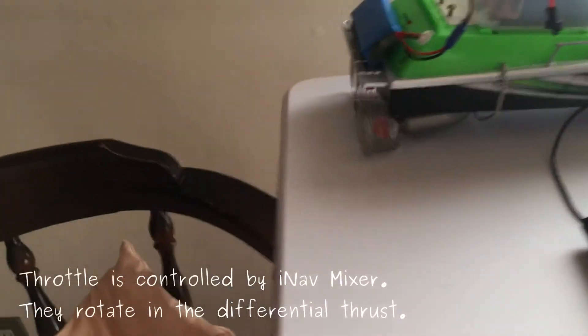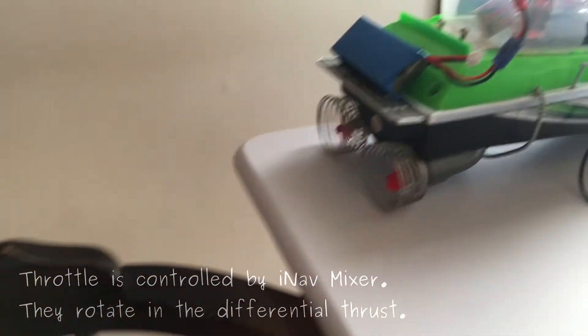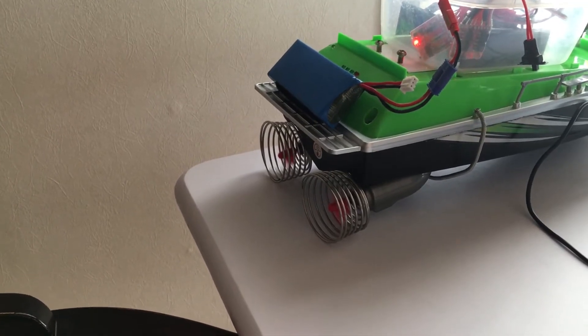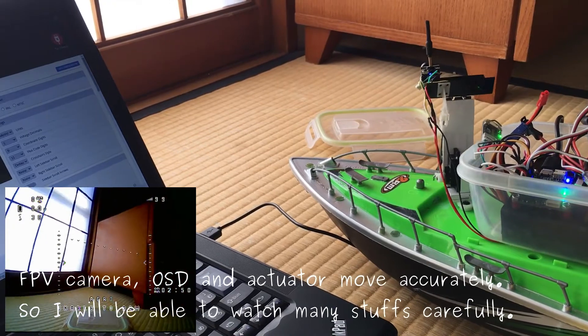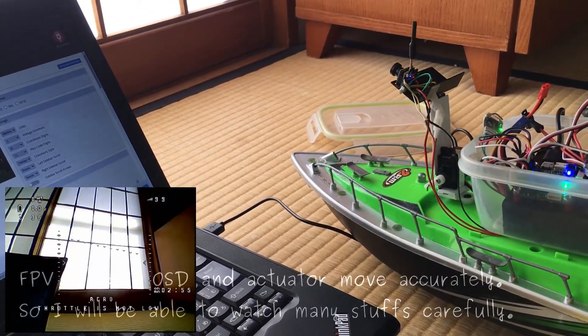The water direction is controlled by either the mixer, the voltage, or the differential thrust. So I will be able to watch many steps carefully.